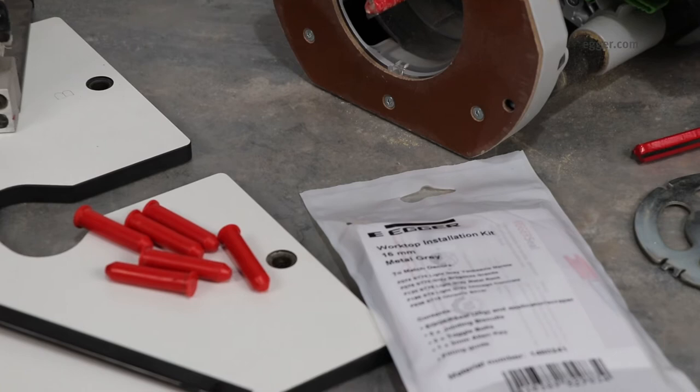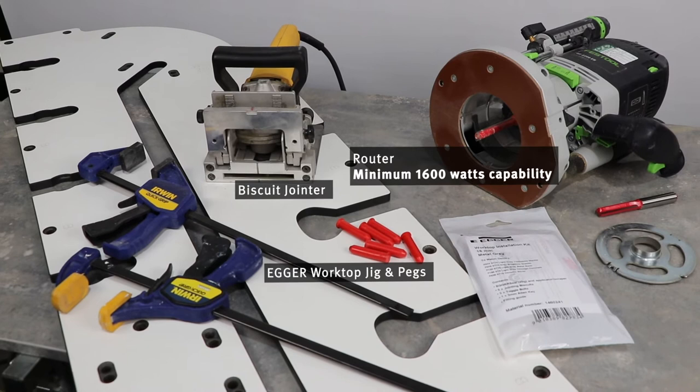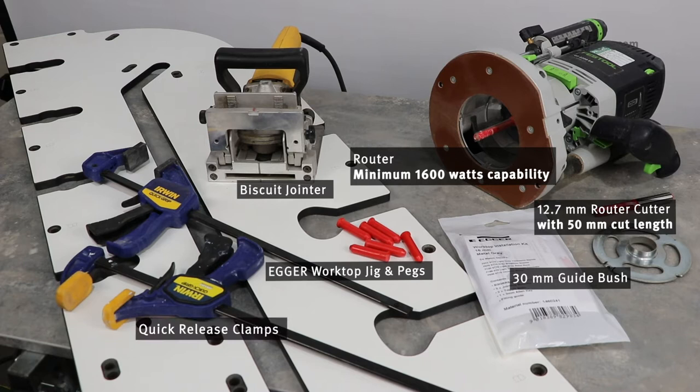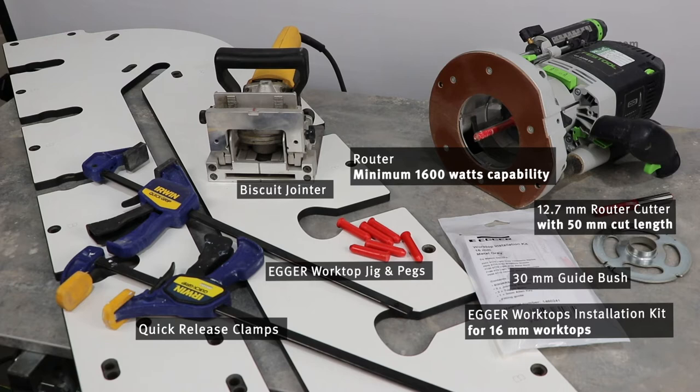Before you start you need to check you have the right equipment: an Egger worktop jig and pegs, a biscuit jointer, a router with minimum 1600 watts capability, a 30mm guide bush, a 12.7mm router cutter with 50mm cut length, quick release clamps, and the Egger Worktops installation kit for 16mm worktops.